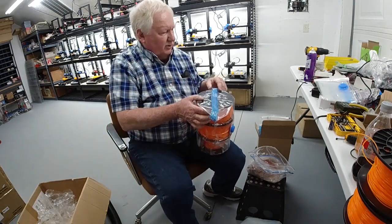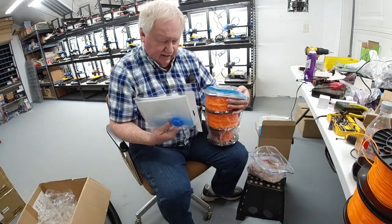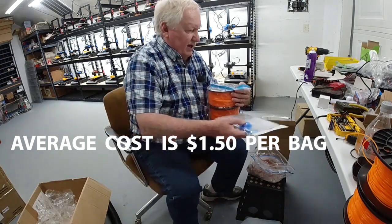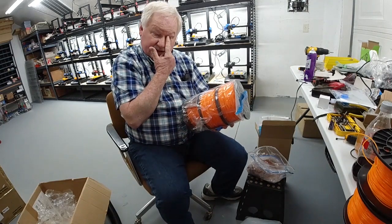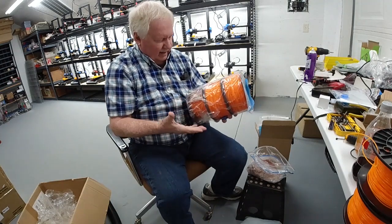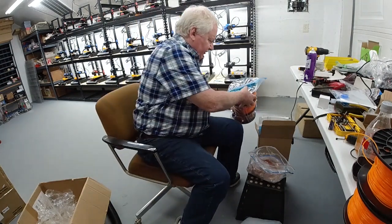These bags are real cheap — I buy them like 16 at a time on eBay for 20 bucks or something. They've got a double seal here. And like I said, once you vacuum seal these things and put your silica gel in here, it'll protect them for a long time.